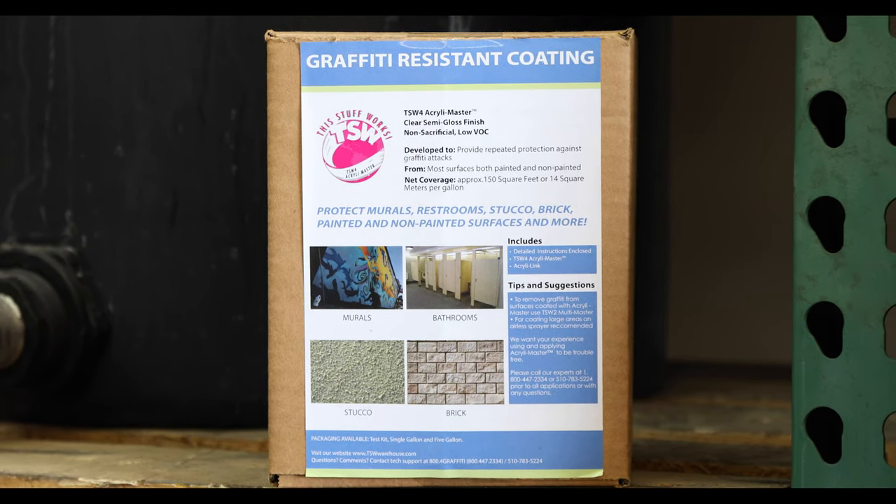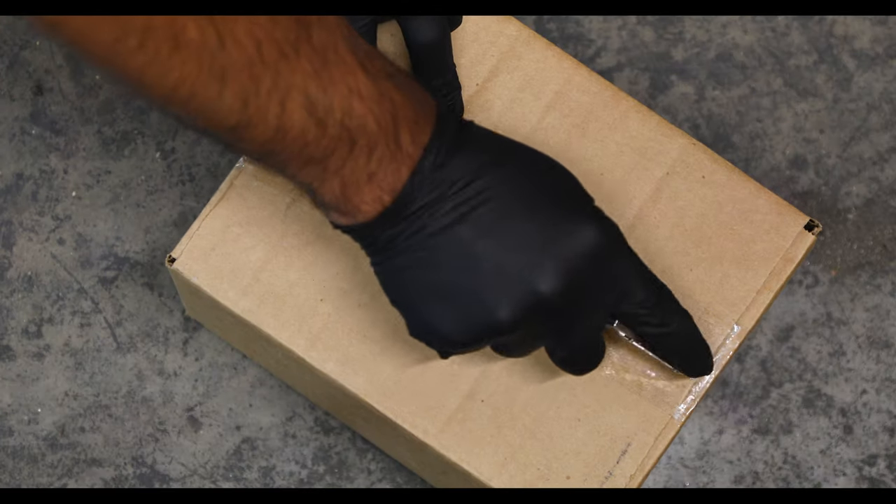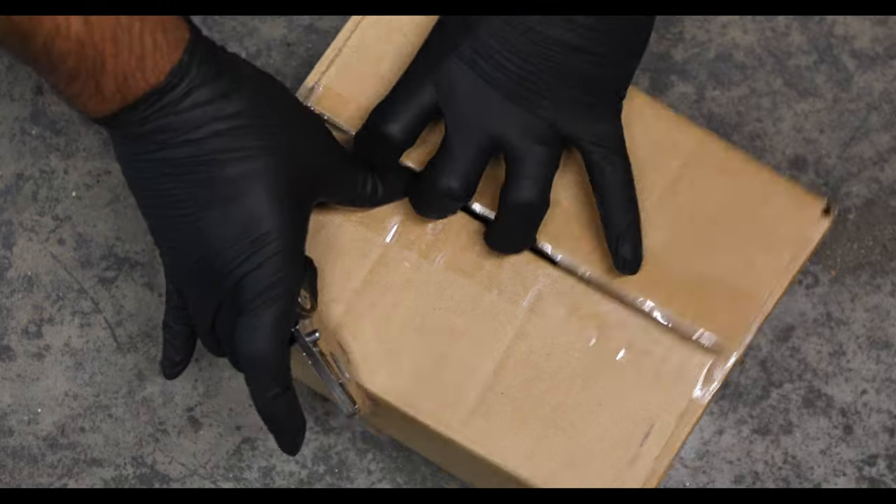When protecting painted surfaces, we recommend waiting 48 hours before applying the coating. You also want to make sure that you're going over 100% acrylic latex paints — we do not recommend going over oil-based paints. If you're unsure, perform a test patch. We offer a test kit which includes everything needed to do an 8 to 10 square foot test patch.